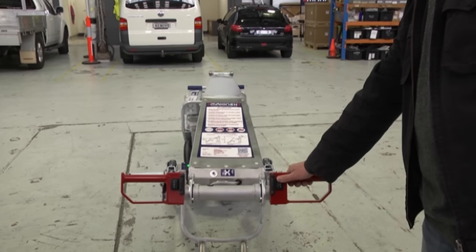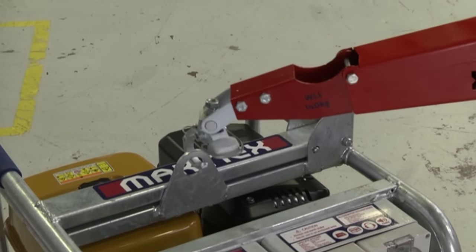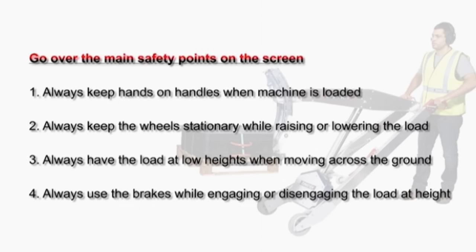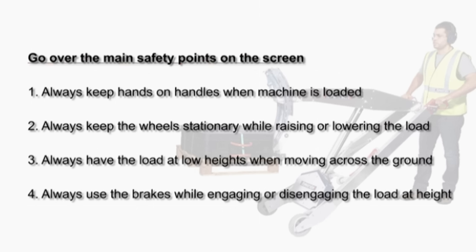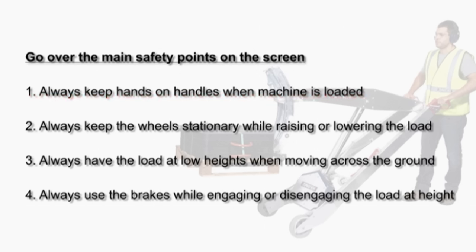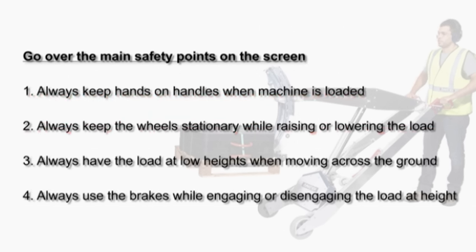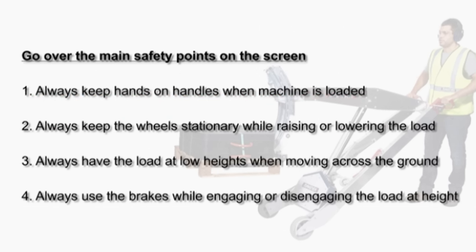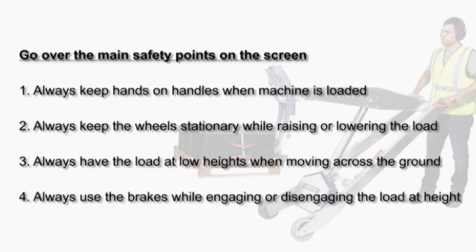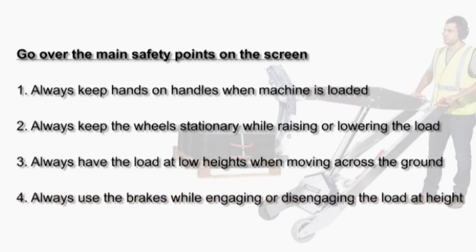The jib can lift the hook to a height of 1.9 metres off the ground and the machine can lift up to 140 kilograms or 308 pounds. Main safety points: 1) Always keep hands on handles when the machine is loaded. 2) Always keep the wheels stationary while raising or lowering the load. 3) Always have the load at low heights when moving across the ground. 4) Always use the brakes when engaging or disengaging the load at height.